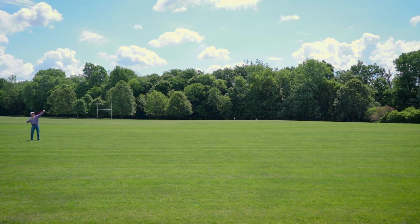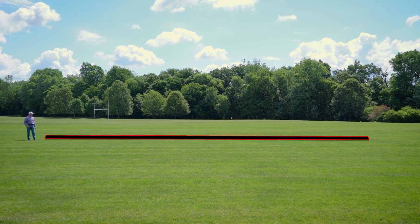Unfortunately, Torpedo Tommy was shy of the touted 100 feet and instead flew about 75 to 80 feet.